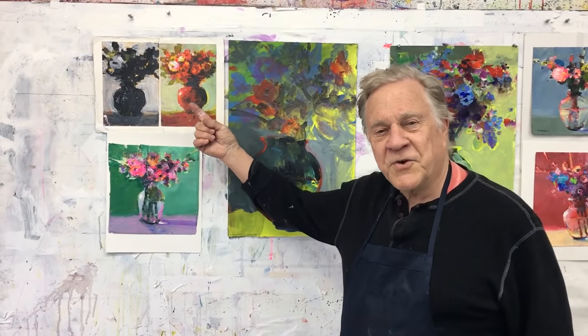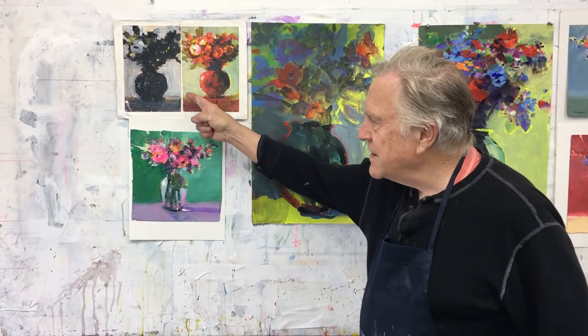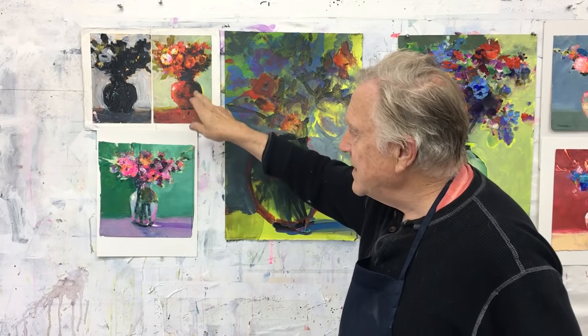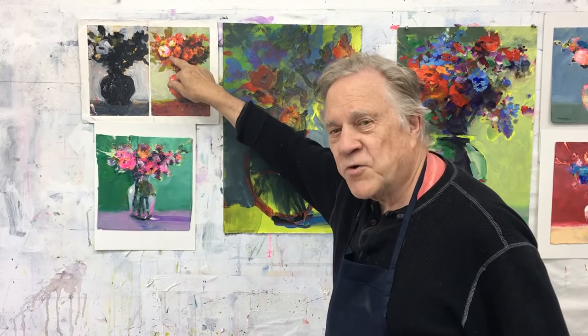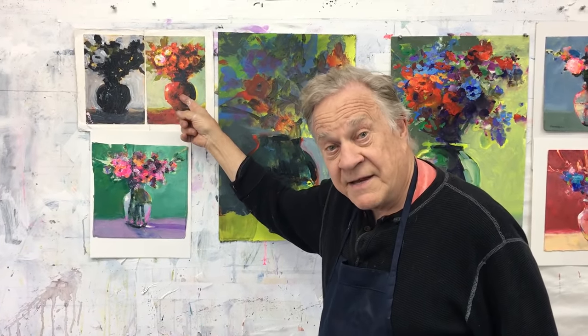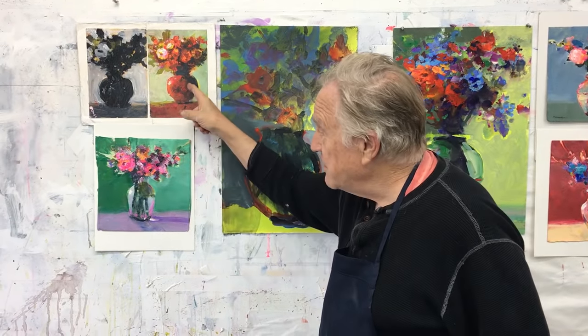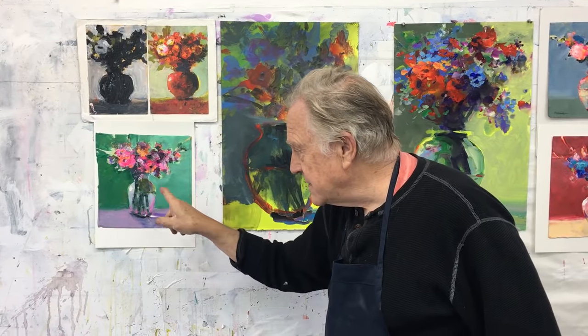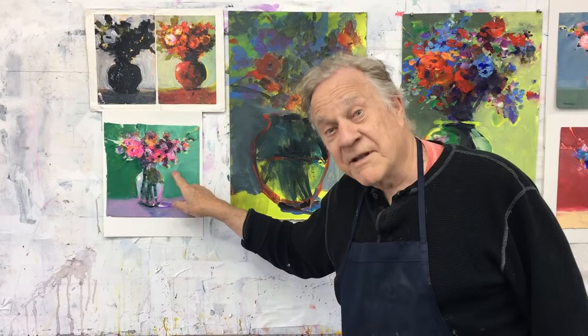Remember my earlier videos about painting flowers? One of the things I like to do is paint the silhouette first, get the design. Then I can start adding color - always a focal point. Now this is a solid vase, ceramic, something like that. But what about glass? I've got to show the stems. So from the solid vase, I just paint some of the colors behind the vase - something close to it, like the wall. So I don't paint the stems; I paint the parts that don't look like stems.